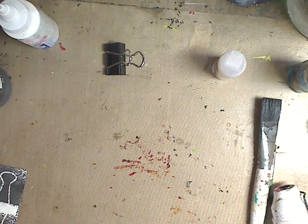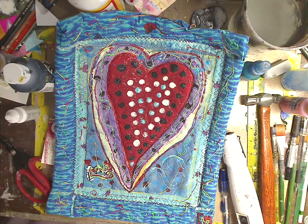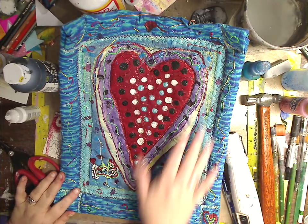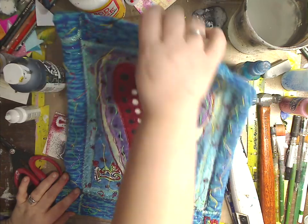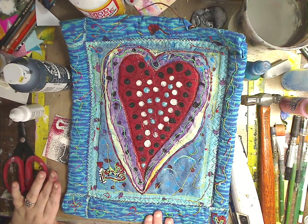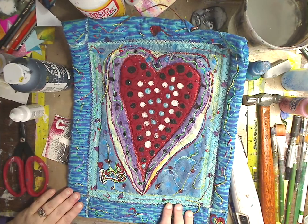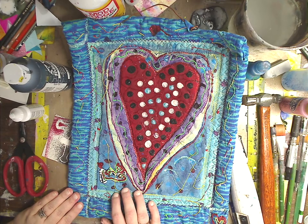Quite a few of you have asked me to make another wall hanging. You can see this is one I did a while ago — I have a video on it. It's made with puffy paint, different stitches, and various techniques, and it hangs on a copper piece on the wall. I'll be doing this soon. Some of you want it without the sewing, so I'll do one version without the sewing machine and one with, so you can do it whichever way you want.